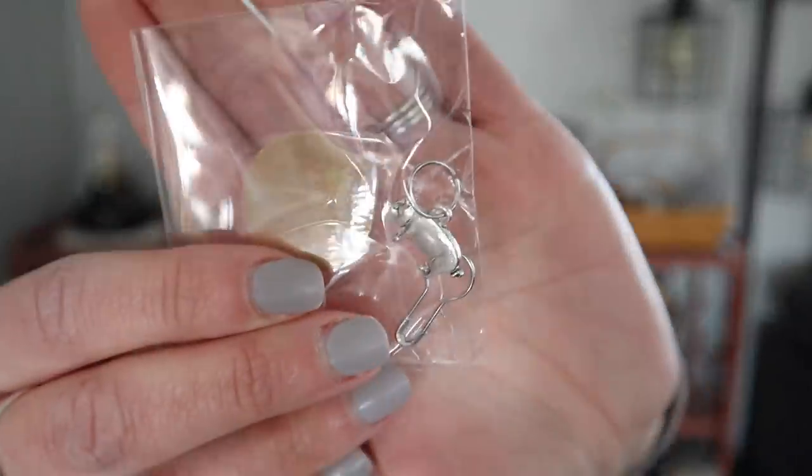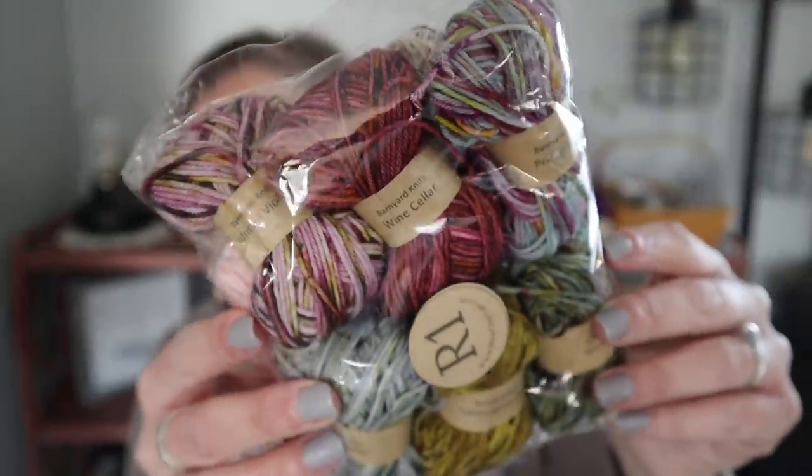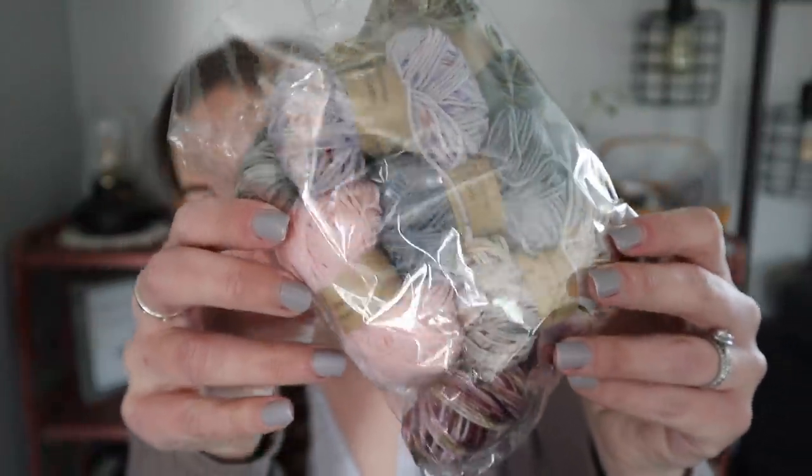They do always send a little progress keeper or stitch marker — it was a cute little pig. Here are the Row 1 Barnyard Knits — so, so beautiful. I love that they put the colorway names listed on each mini, the yarn dyer and colorway name, so you can toss them in a bin and still know when you pick it out who the yarn dyer was and what the colorway name is. Otherwise I would never remember. I love that it comes in a little bag too — I always keep them stored in there.